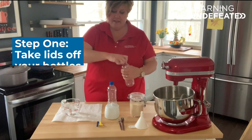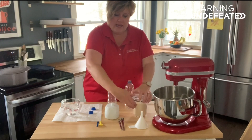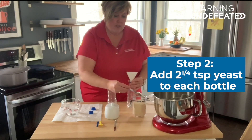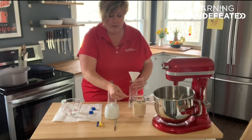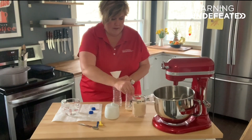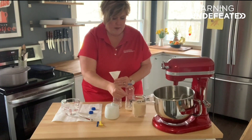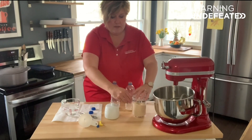First, take the lids off our two bottles, and using the funnel, we're going to add two and a quarter teaspoons of yeast to each bottle. If you purchase your yeast from the grocery store in a small packet, this is the exact amount that's already in your packet, so all you need to do is open the yeast and put it in. Two and a quarter in each one.